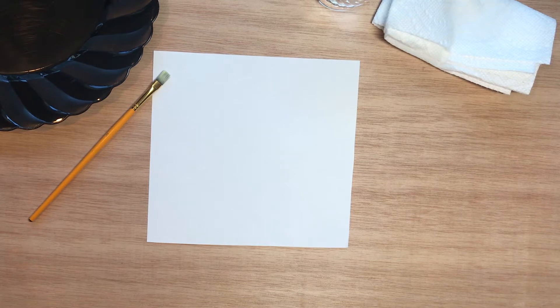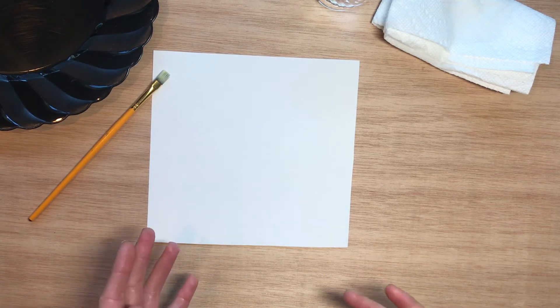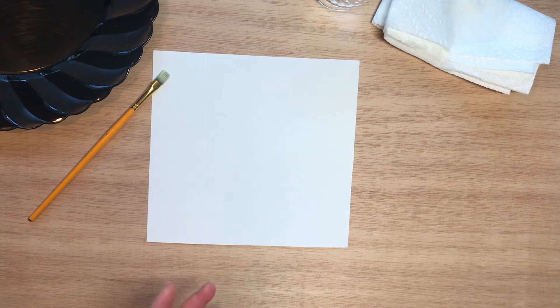Hi, this is Laura Houston and I'm going to show you an art project that focuses on the element of art: color. I'm going to be using some paints today. If you don't have paints at home, that's completely fine — you could make this work with crayons, colored pencils, or oil pastels. Or if you just want to watch and learn, you're welcome to do that too.